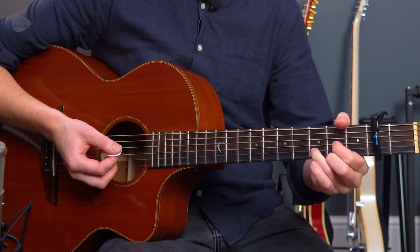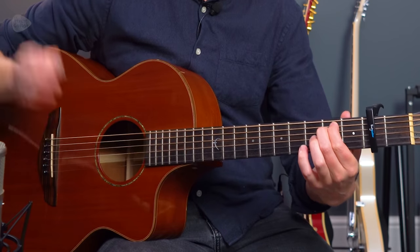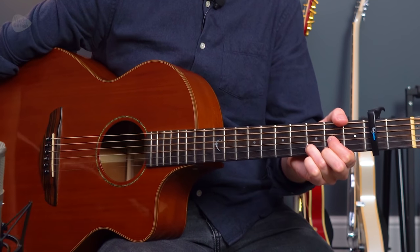It's then the same thing: E minor to D. So strum E minor, silence the strings, play a D major. Let me show you how that goes with the rhythm of the song.